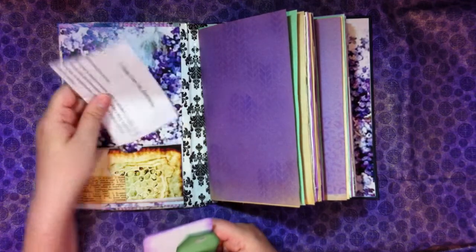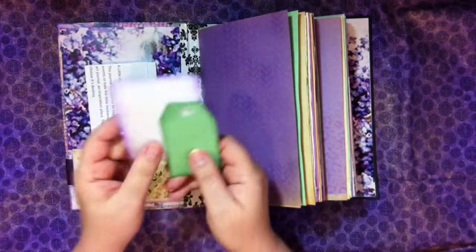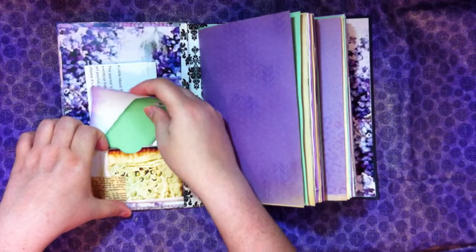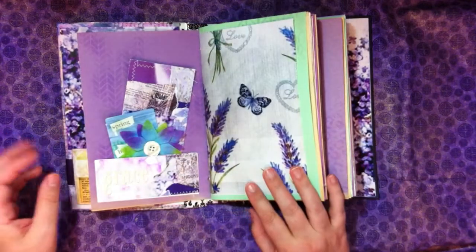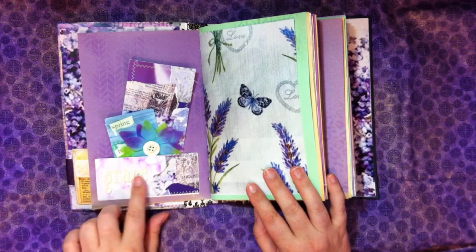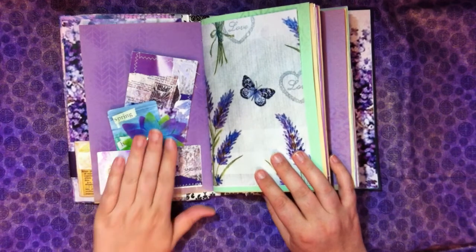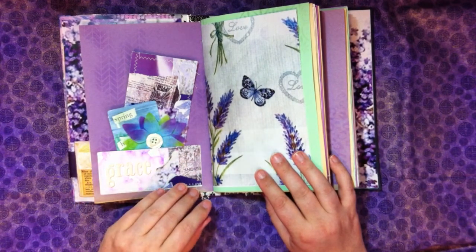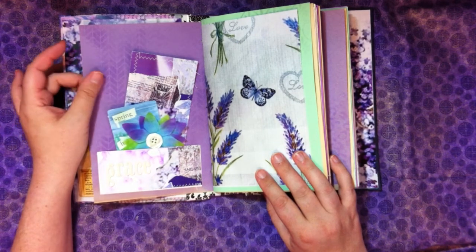I always put in a note from the bookmaker, especially if you're giving this as a gift to somebody who doesn't know much about junk journaling — it kind of explains what you can do with it. There are just some inked tags and a journaling card and an index card. I'm not going to pull out everything because that will make this video very, very long, but suffice it to say we have different kinds of papers in here.